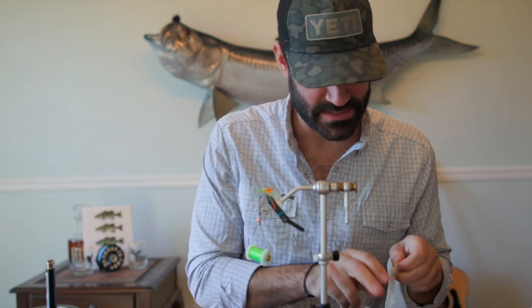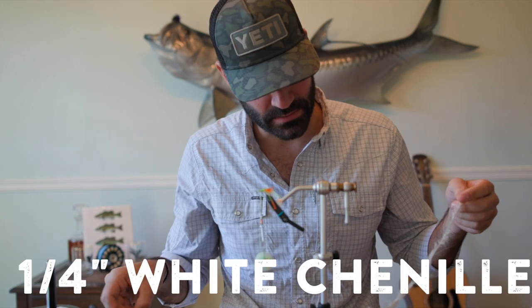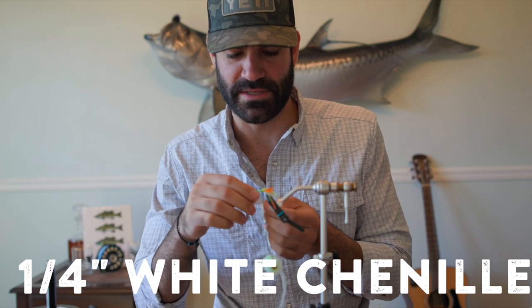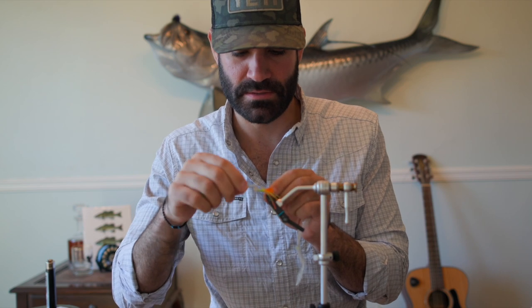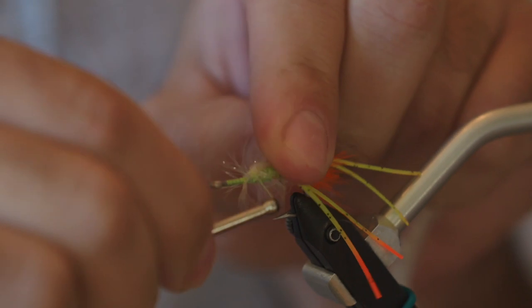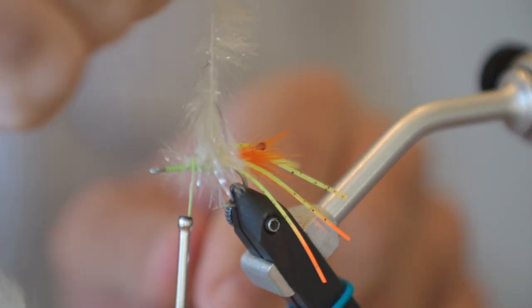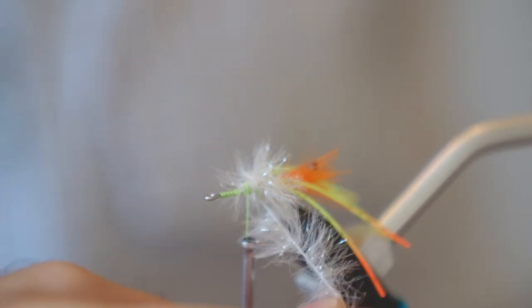Now we're going to get into the body. This is quarter-inch chenille. You can use any type of dubbing you want — there's a lot of different ways to do this, but I don't much like making my own, so I use this. Tie that in right there where those initial pinchers were and start getting some wraps. It doesn't have to be perfect. You're kind of just building the body here, and you can trim the heck out of it afterwards.